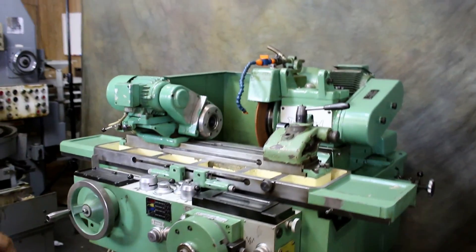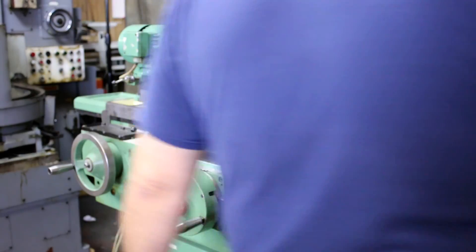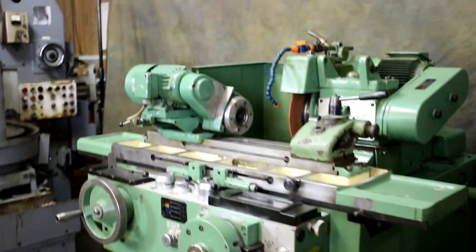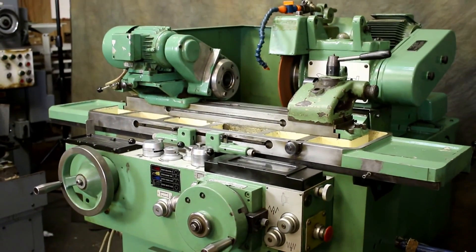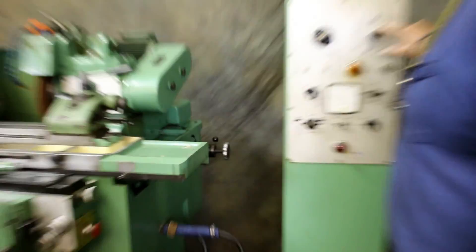The machine itself is capable of being used completely manually, in a semi-automatic cycle, or in a fully automatic cycle. So let's go ahead and start this up. That's the hydraulic pump and that's the grinding wheel. Now in the hand position that I have this mode set in right now...